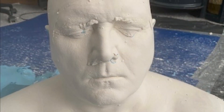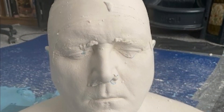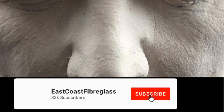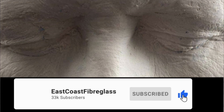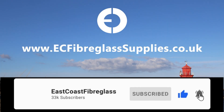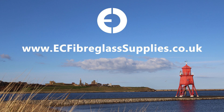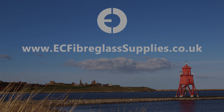In a forthcoming video we'll be making a silicon mould from this plaster head and reproducing the head in fibreglass. Please click like and subscribe, and click the bell icon if you'd like to be informed when we make our next video. We'll try and answer any questions in the comments below or contact us via our website. We'll see you next time.